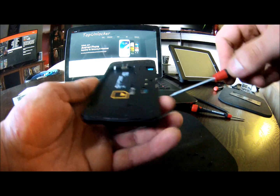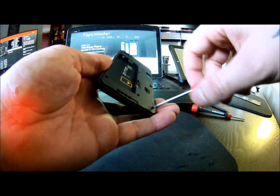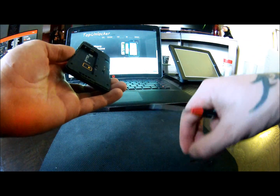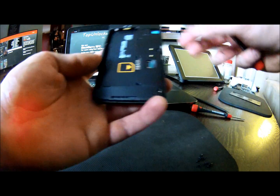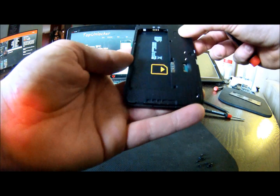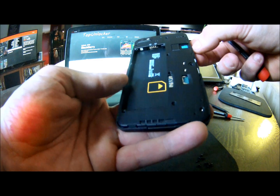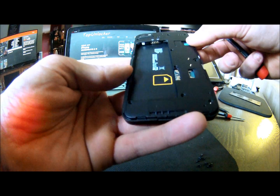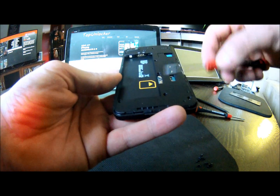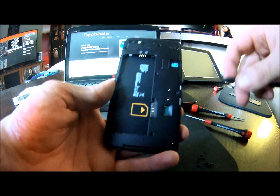We have our screws out — they're all black screws, all the same size, so it doesn't matter where you put them when you put it back together. Just make sure that you do have your memory card taken out if you had one in there, because it will pry up against the plastic and rip your SIM card tray off the board if you don't. The SIM card, if it's in there, you can actually leave in — it doesn't make a difference.